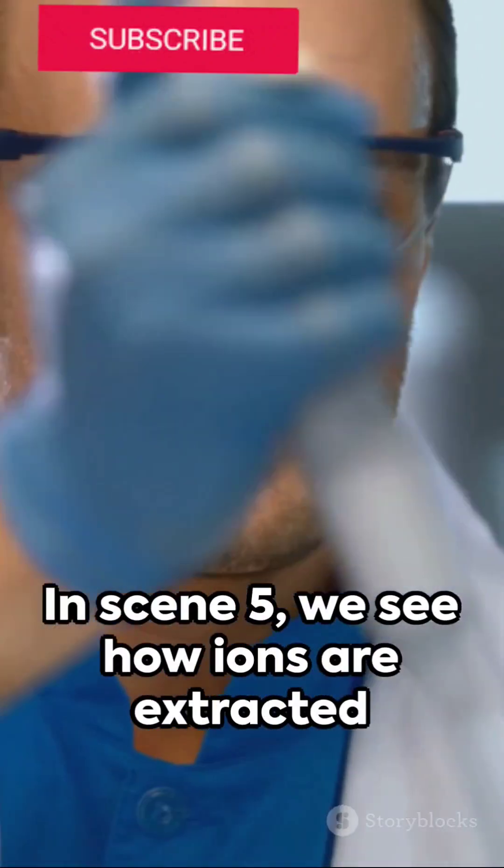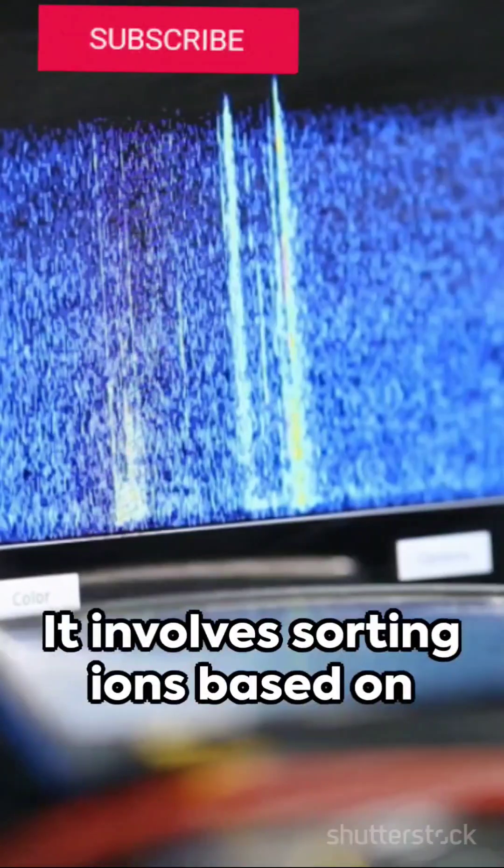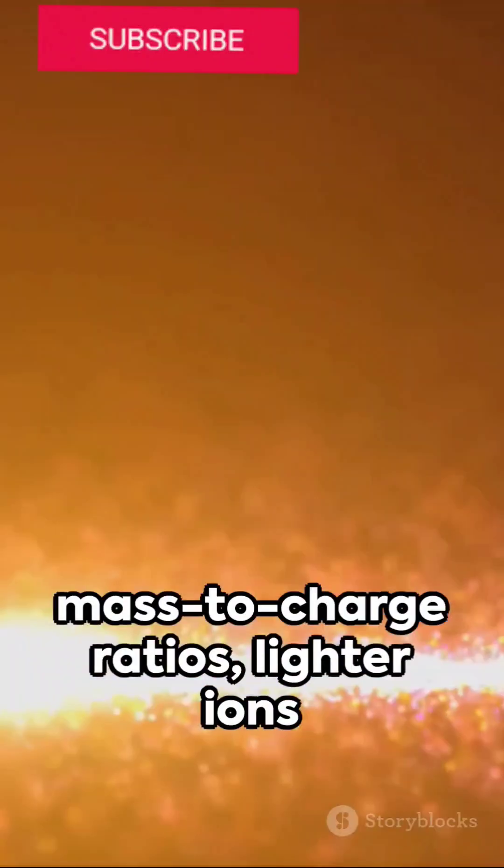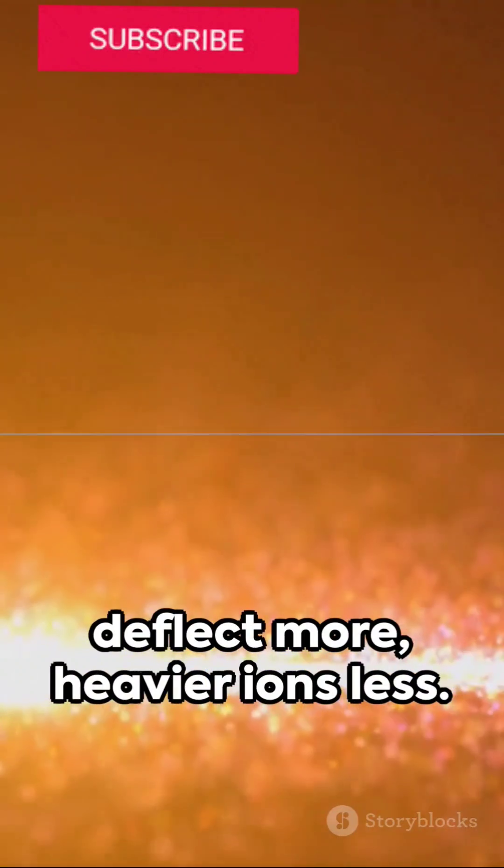Ions are extracted from the plasma and sorted based on their mass-to-charge ratios. Lighter ions deflect more, while heavier ions deflect less.